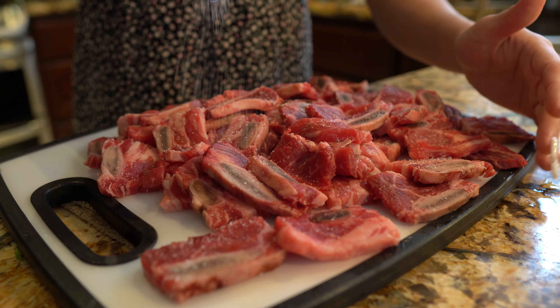After 15 minutes, this is what your nopales should look like. As you can see, they have changed color. So now we're going to turn it off, drain them, and remove the onion, the garlic, and the tomatillo leaves.